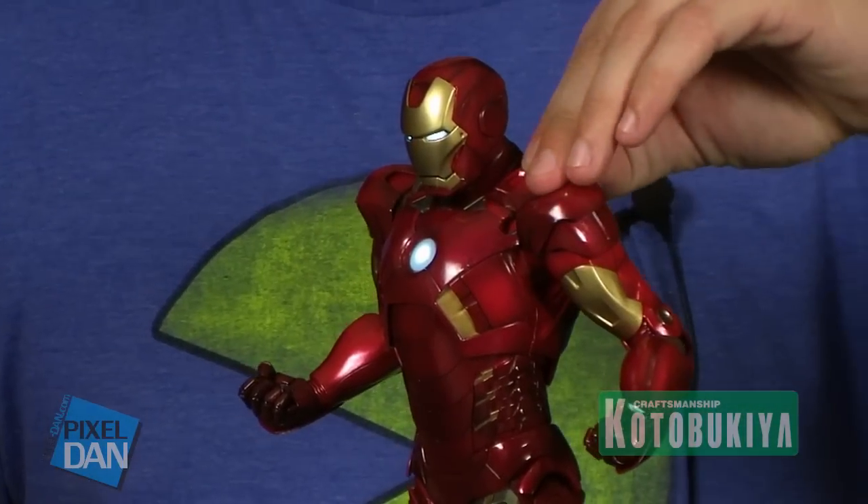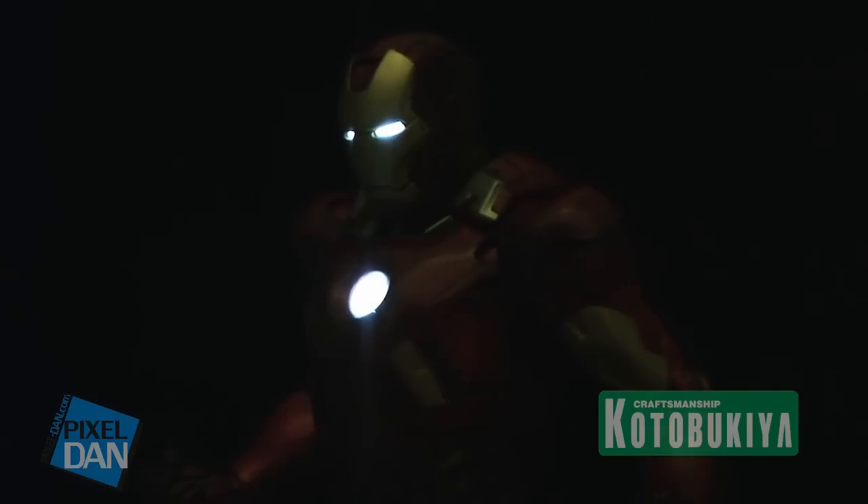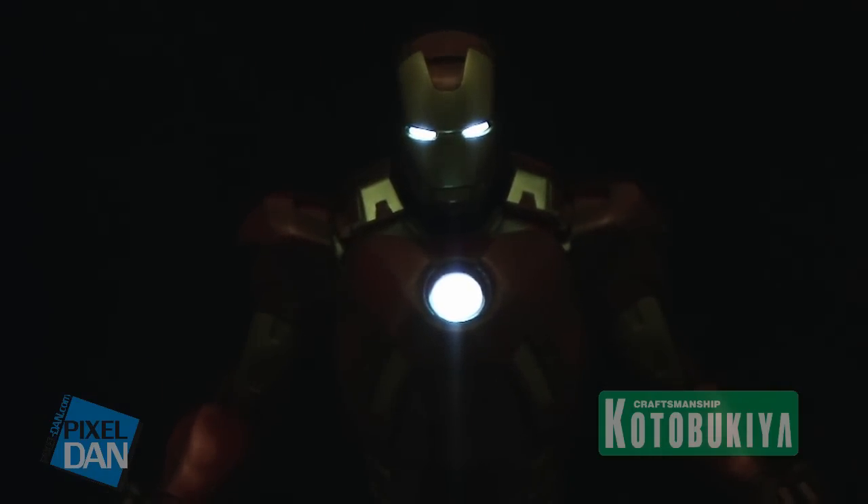The second setting is just a permanent light. If you turn it on the last setting, the lights just stay on as a steady glow, so he's always glowing for you. The lights are a very bright white LED inside. If you put it on this setting in the dark, he's got a really bright glow. It looks fantastic with his chest and his eyes being the only thing lit up. It has a really cool glow on his face and helmet — just a fantastic looking piece.